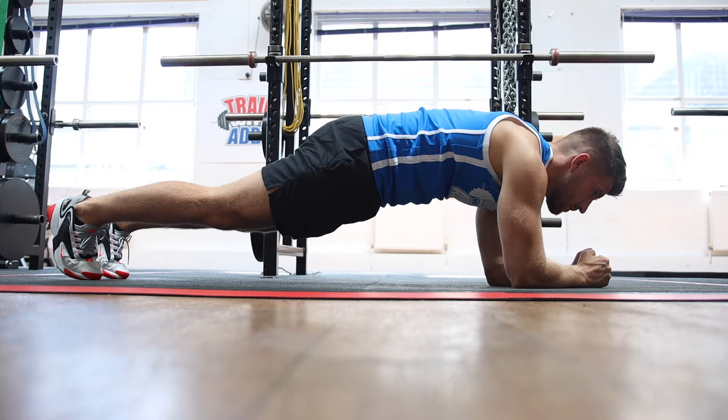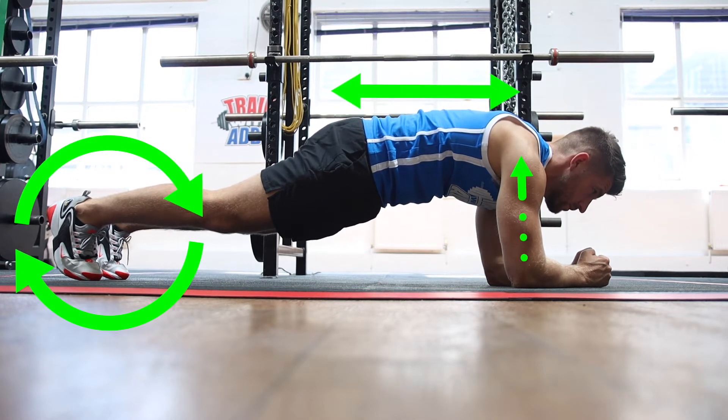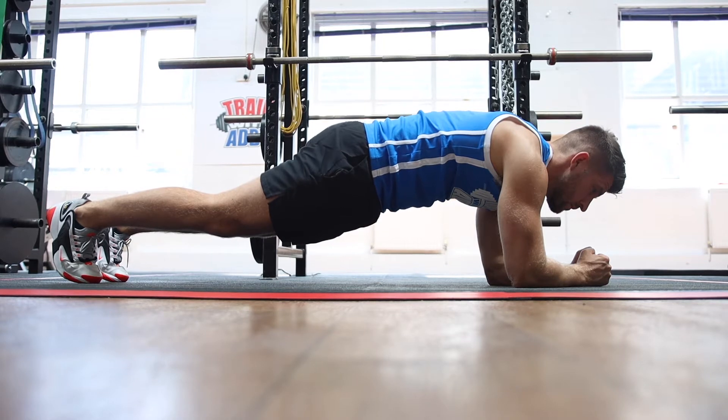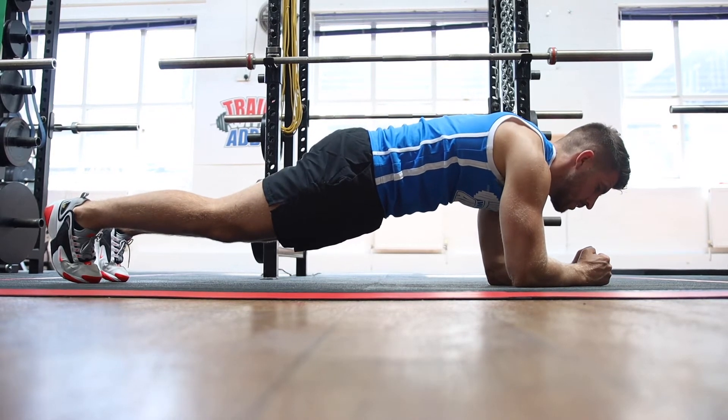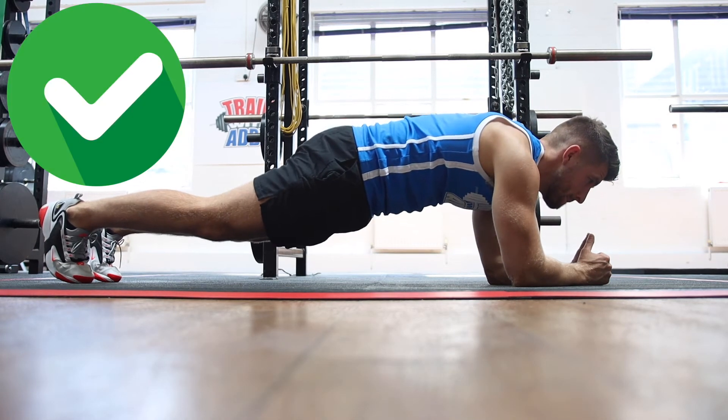Your body wants to be nice and straight, feet want to be together, butt squeezed and forearms straight. You'll really tense that butt, keeping the pelvis tucked under. Keep the fists squeezed tight and really push away.